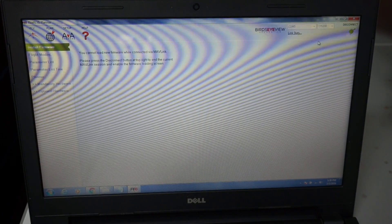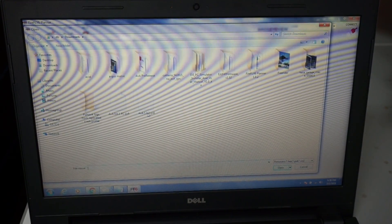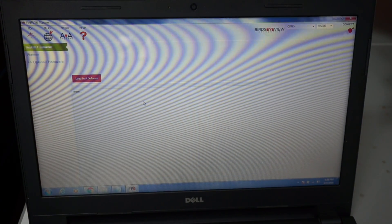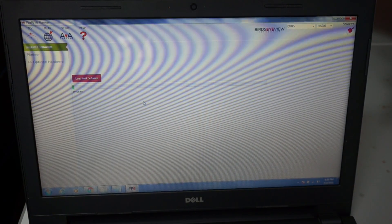It'll tell us we need to disconnect, so I'm going to disconnect. Now you can see we have the Load AVA Software button, and 1.0.2 is the latest version. It's erasing the existing version and you can see it's going to start loading our new firmware.